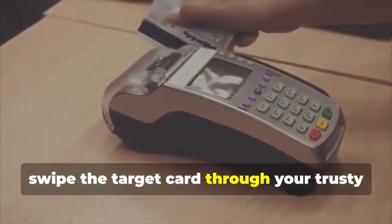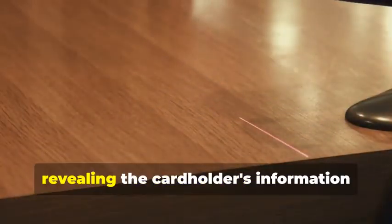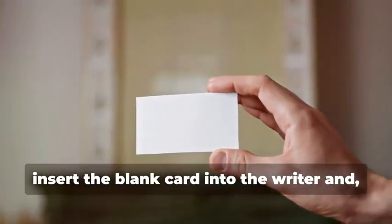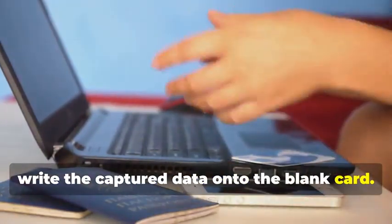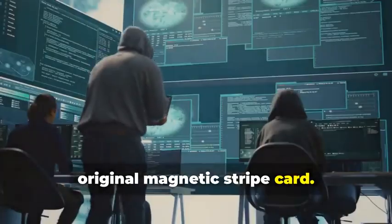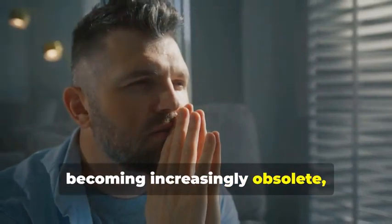Next, swipe the target card through your magnetic stripe card reader/writer. This device is essential for capturing the data accurately. This will capture the data encoded on the magnetic stripe, revealing the cardholder's information and the card's unique identifiers. The software will display this data in a readable format. Now, insert the blank card into the writer and, using your chosen software, write the captured data onto the blank card. This step requires precision to ensure all data is correctly transferred. You've just created a clone of the original magnetic stripe card. Note that most ATMs now require chip cards for security purposes.